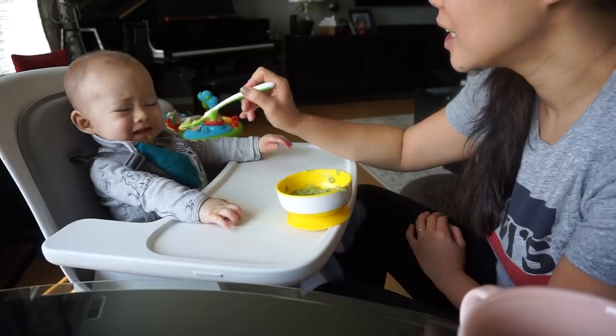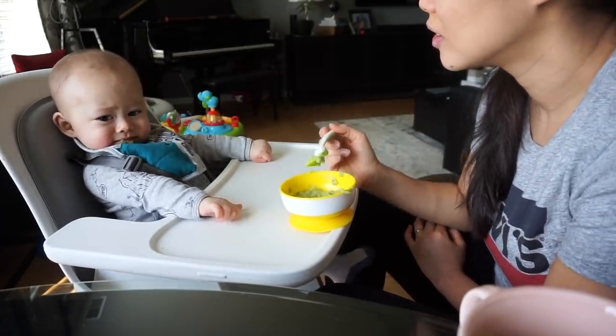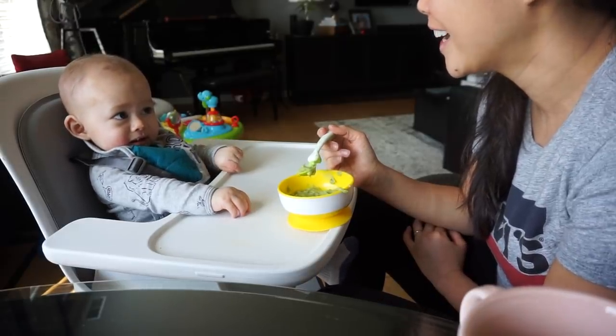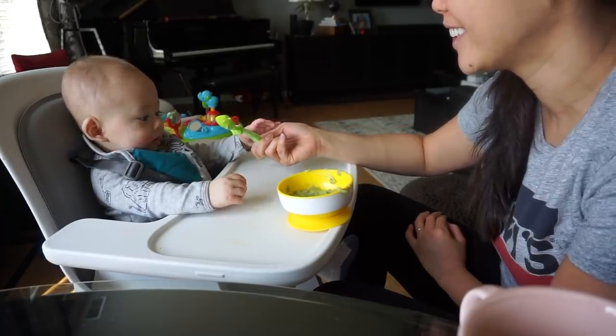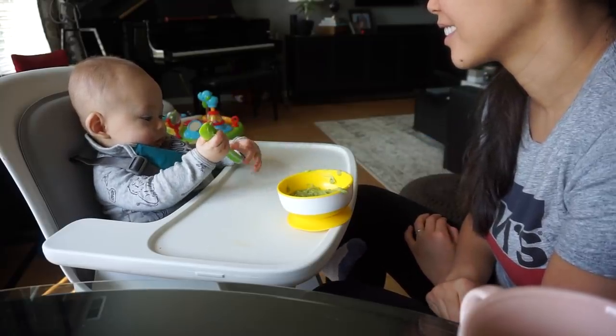Blake gets pretty upset sometimes because he wants to eat with his own fingers or hands, and he likes to play with a spoon and grab it from me. So what I do is give him the spoon to play with and grab myself another spoon. This way he can be happy while he eats.